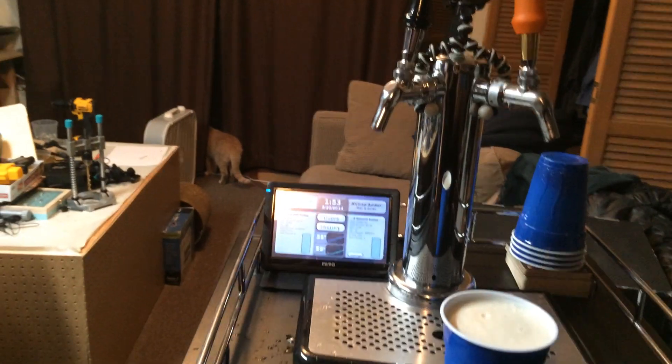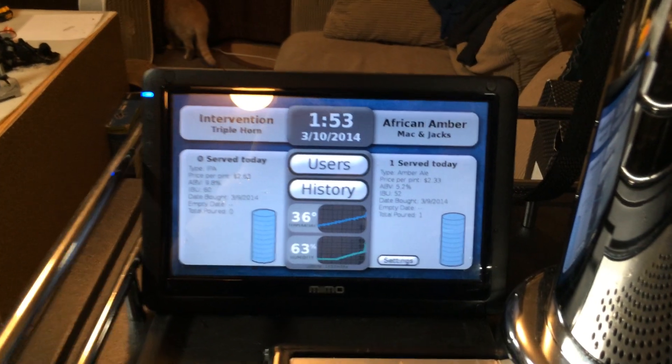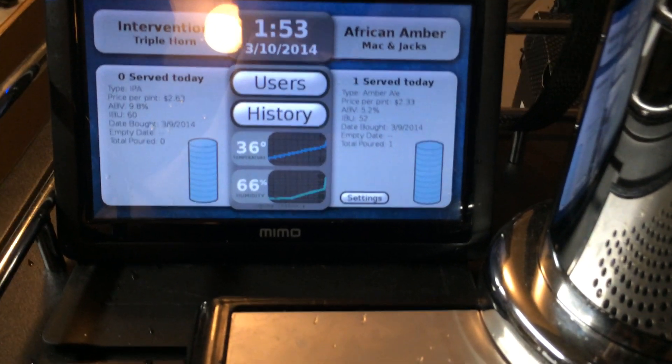Now that we chart temperature and humidity over time, you can see the spike here at the end of the temperature and humidity representing that the door was opened.